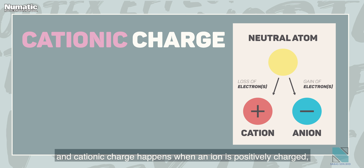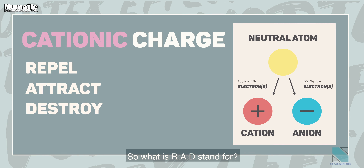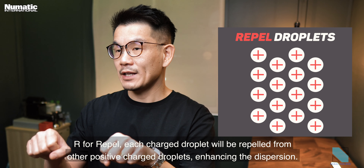Cationic charge happens when an ion is positively charged, and gives us the RAD benefits when misting during disinfection. R stands for Repel — each charged droplet will be repelled from other positively charged droplets, enhancing the dispersion.